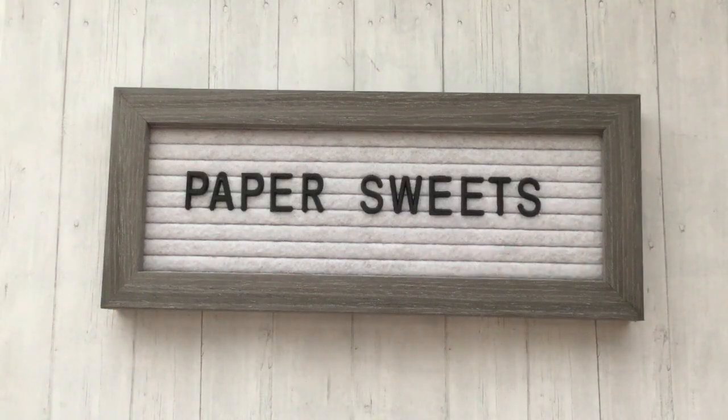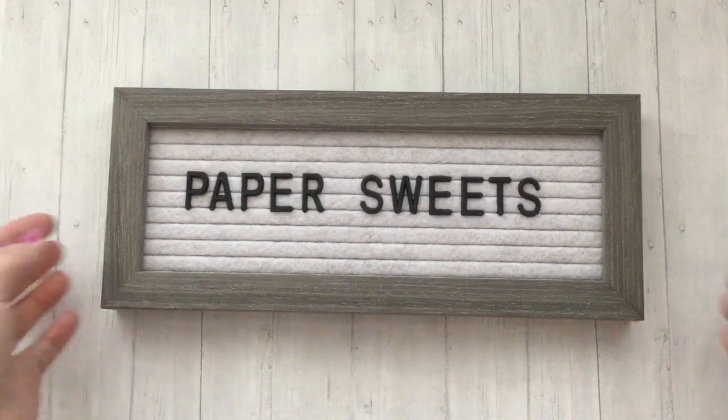Hi everyone, welcome back to my channel Paper Sweets. Thank you so much for joining me today. Hope you're having a great day. For today's video I'll be sharing some dies and stamps for this month for Coco and Reno.